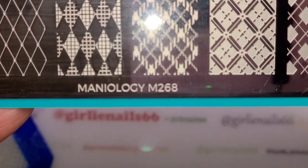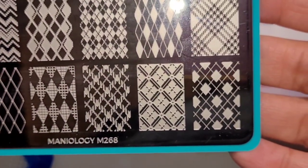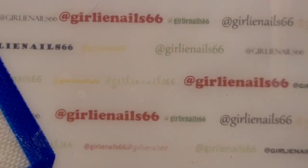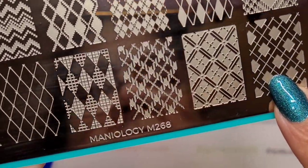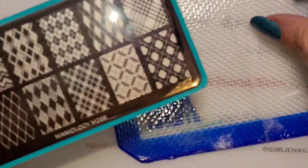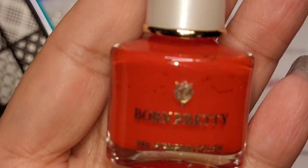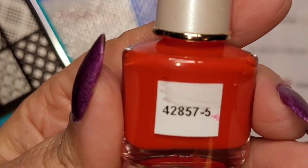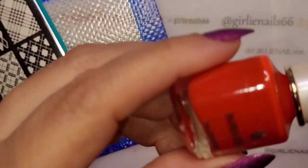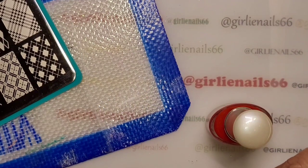I'm going to use this plate — Maniology M268 — called something like 'All About Argyle.' I want to try stamping it in red and then go over the top in gold to see how it looks. It might look great, it might not — we'll find out. My red is Born Pretty; I actually got the whole set off Amazon a few years ago. My friend Patty gave me an Amazon gift card for my birthday and I picked up Born Pretty stamping polish.